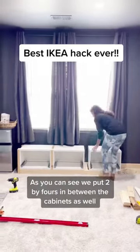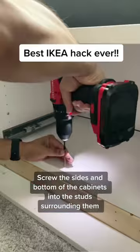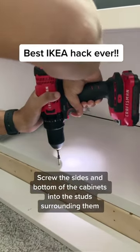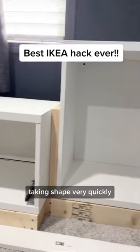As you can see, we put 2x4s in between the cabinets as well. We screwed the sides and bottom of the cabinets into the studs surrounding them. This is how the bench looks now, taking shape very quickly.